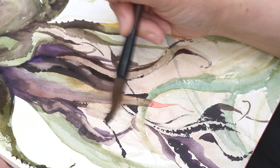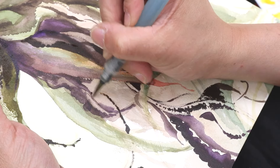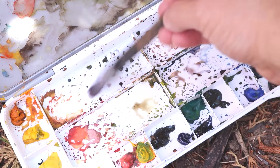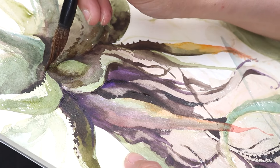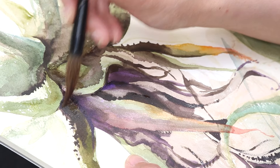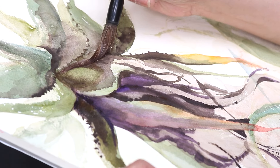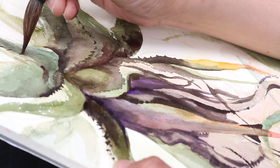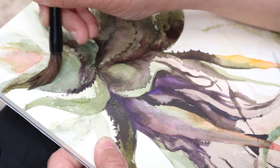I tend to have tons and tons of colors, which is funny because with oil painting I try to really limit the number of colors I have. In watercolor, it gives me a little more flexibility. Especially when I'm painting on site, I don't like to spend a lot of time getting involved with mixing specific colors. Most of the time, when I pick up a color off my palette, I have no idea what that color looks like until it actually gets on the page. It really is not precise — it's largely an approximation most of the time.